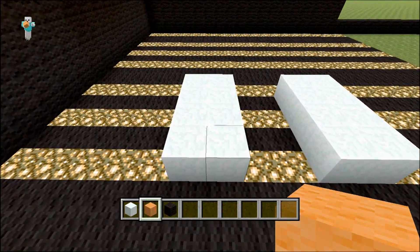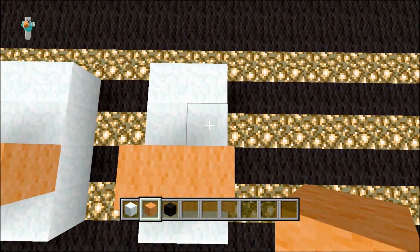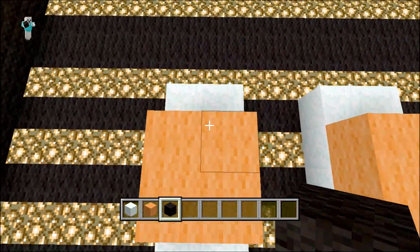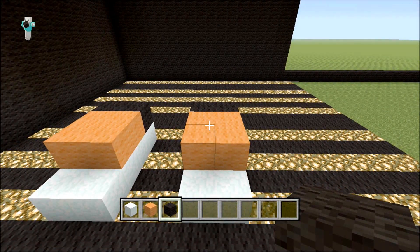Get your orange wool, count one away from the edge and place two like that, then another two behind. Then at the back you want to get your black wool and place two like that. You should have something that looks similar to that.